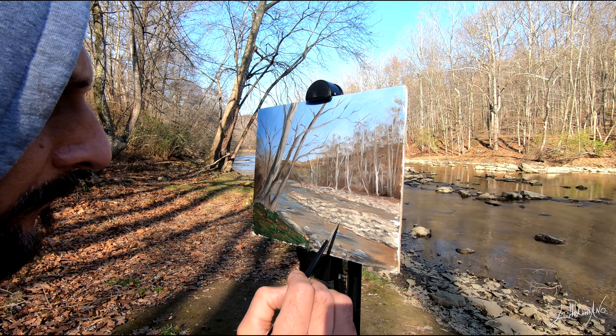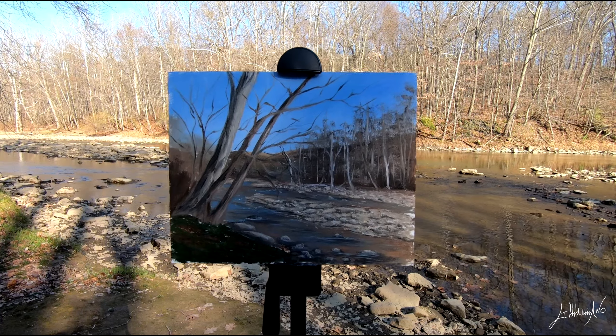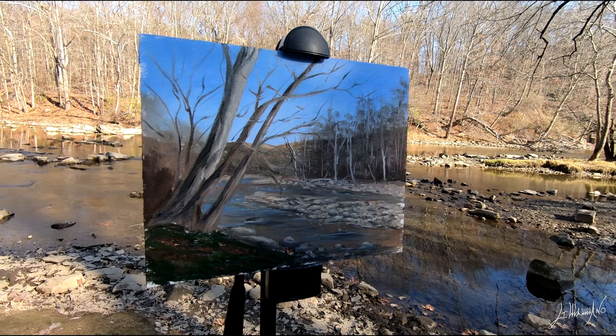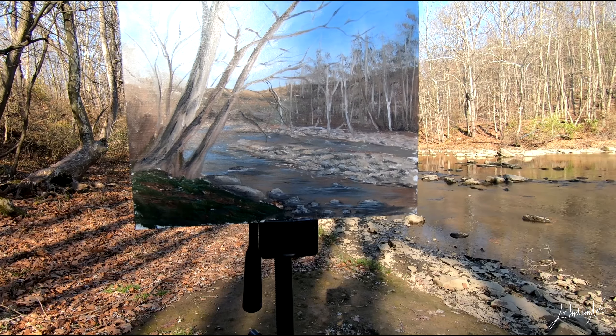I'm very happy with how this painting came out. It was so fun today — I really love plein air painting, nature, and oil painting. All right guys, we are done for today. Thank you for watching, it was an amazing experience. I hope you guys enjoyed. Please remember to subscribe to my channel for more videos, and I will see you real soon.